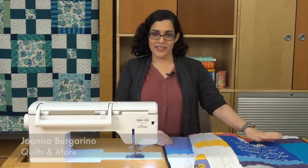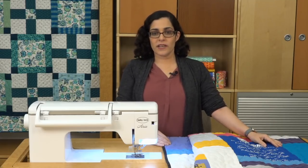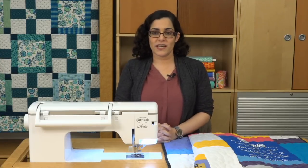Hi! I'm Joanna and this video is brought to you by Baby Lock. A t-shirt quilt is a great way to make a keepsake that will be cherished for years to come. So what do you do once you've completed the quilt top and are ready to finish it? Today I'm going to share some tips for finishing a t-shirt quilt.